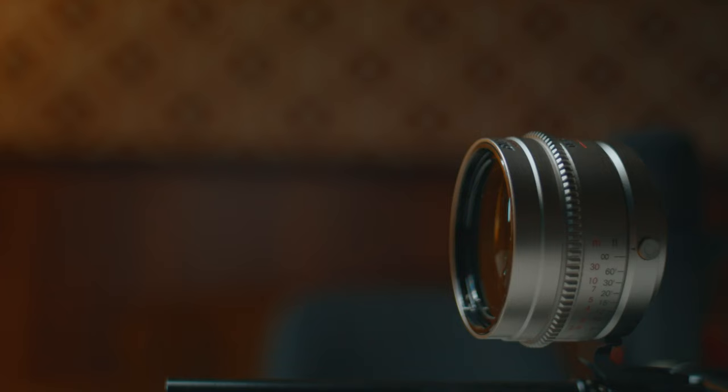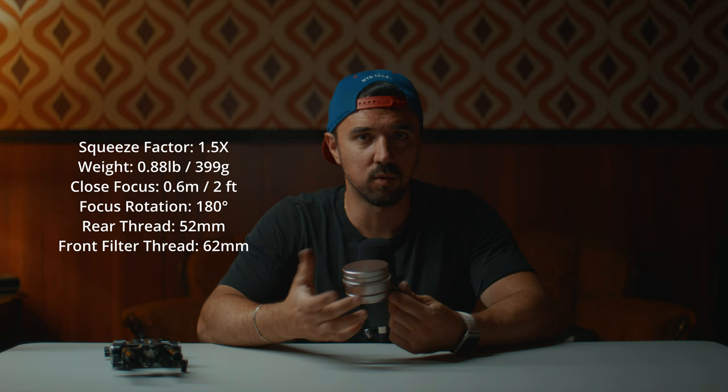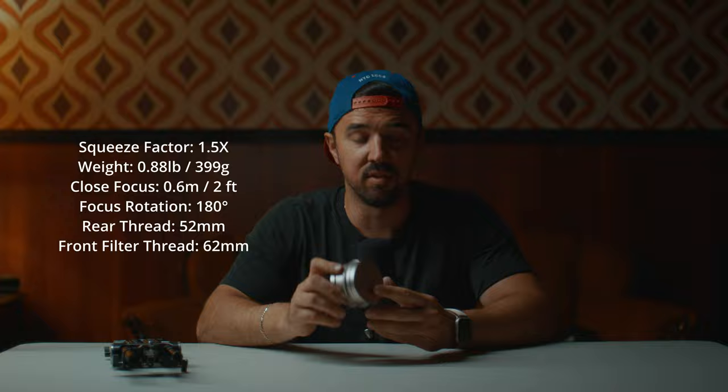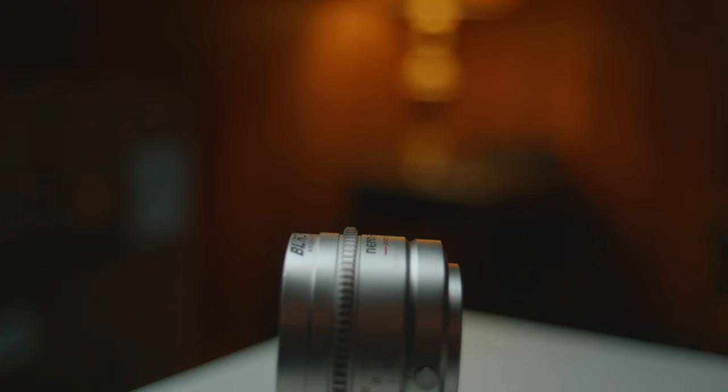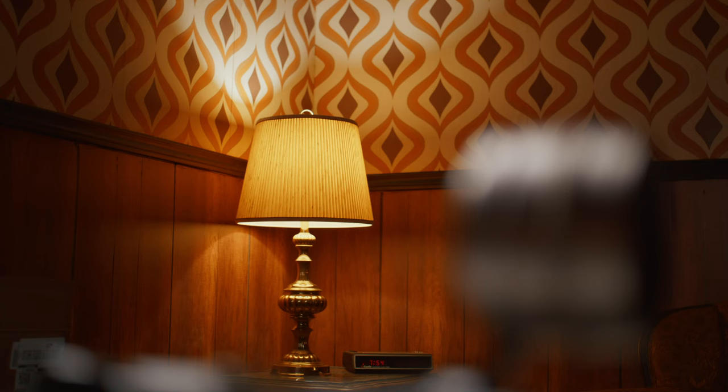Those are the only two cons I found. Now let's get into the advantages. I feel there are more pros than cons with this attachment. First, the weight — I'll post the exact weight if I can find it, but it's very light. The size is also pretty small. So if you're doing a lot of gimbal work and want an anamorphic look, this lens is a great option. Note that it does not have internal focusing, so the front element extends during focus, which could throw off gimbal balance.